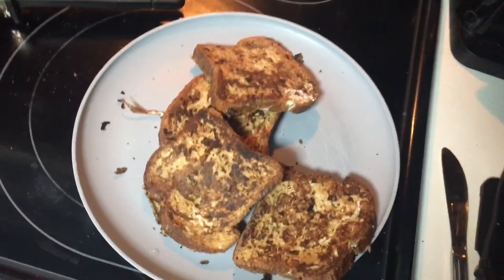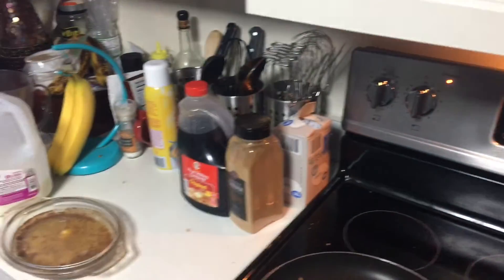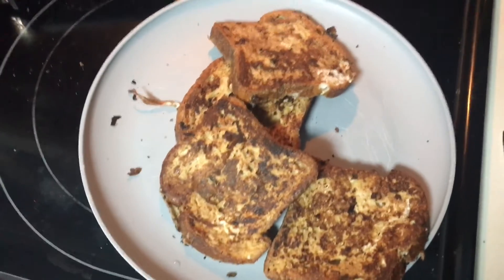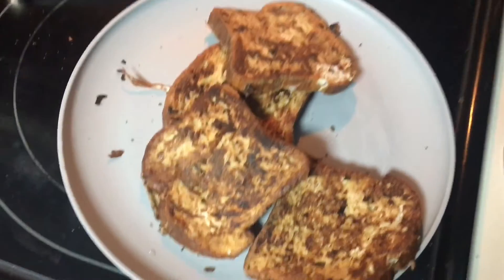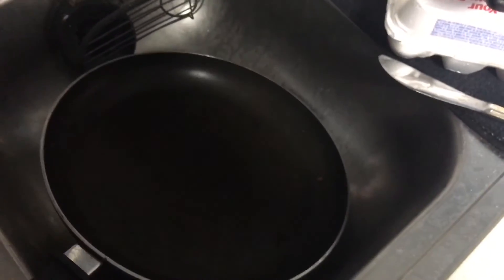What you can do next is completely up to you. You can add butter, you can add some syrup which I definitely recommend, you can add powdered sugar if you have that, you can pretty much add anything. Of course, when you're done cooking, you want to turn off your burner. Then obviously whenever you're done eating, you want to take your dishes and wash them — and just hear this satisfying sound.